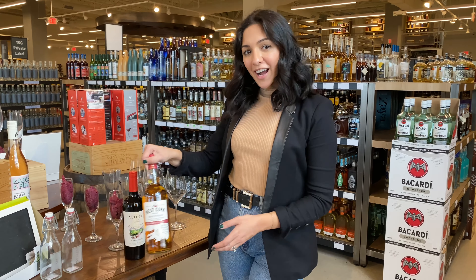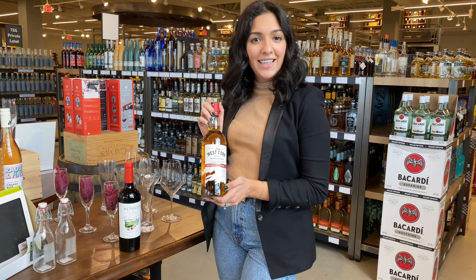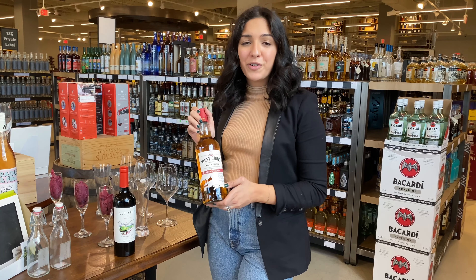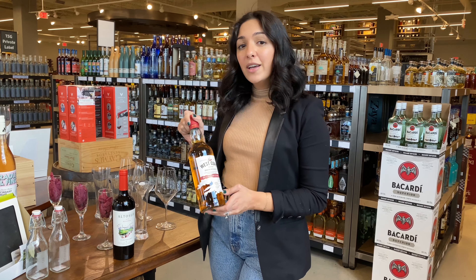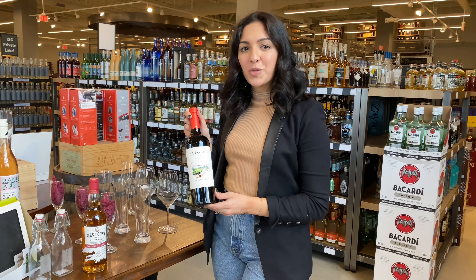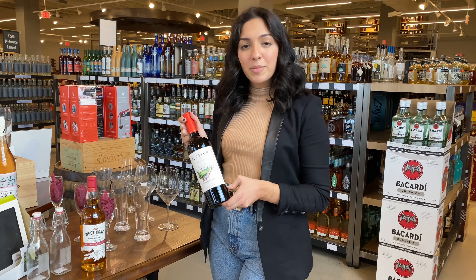So to celebrate Ireland, we thought we would pair it with the West Cork Irish Whiskey — this is the Bourbon Cask. It is so smooth and has beautiful notes of caramel, a little bit of orange peel, and oak. If you're not a huge whiskey fan, we also recommend the Altasaur Bonarda. If you're not familiar with this varietal, it's comparable to a Malbec.